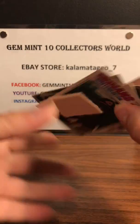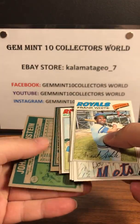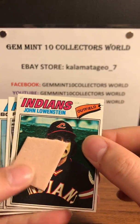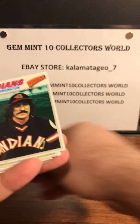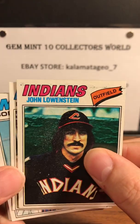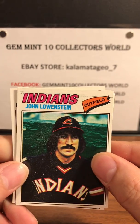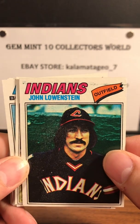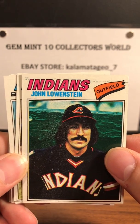We will start with the gum card, and the first card came out pretty easy. First card is a John Lowenstein with a crazy mustache and hairdo — John Lowenstein from the Indians.